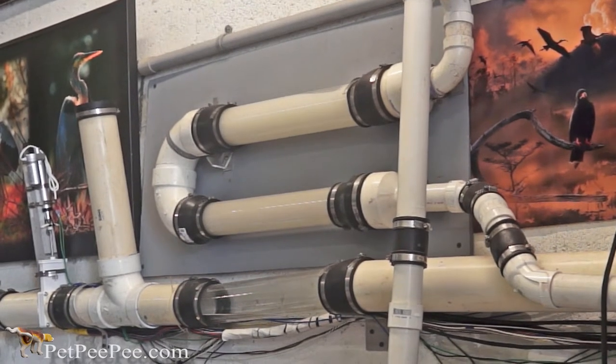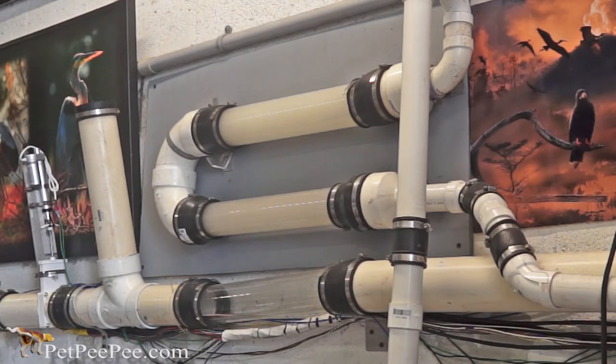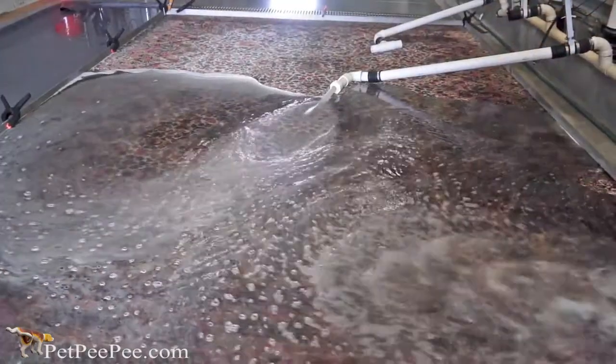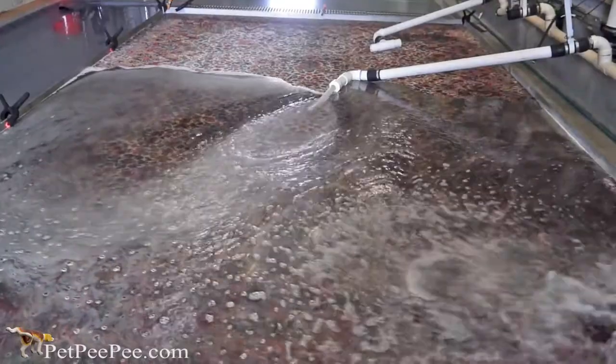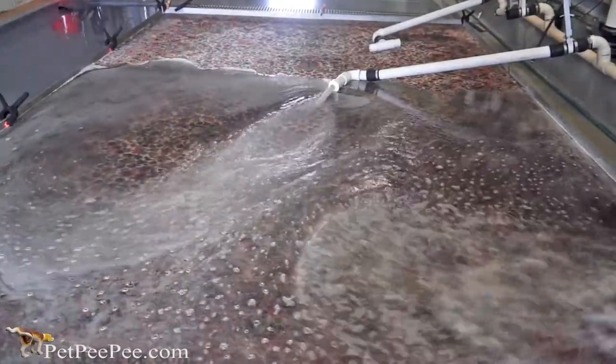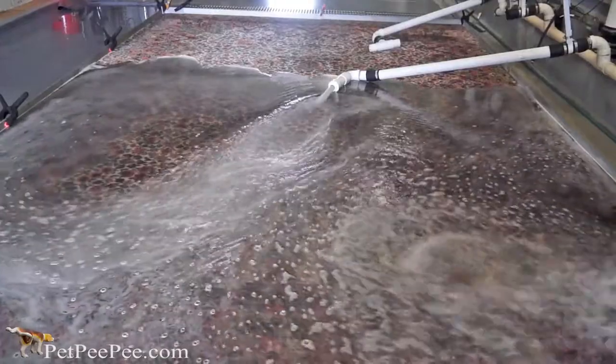You can see how bad it is looking. The first cycle was really yellow. Listen to how the machine floods the Oriental rug gently, using the Dead Sea cleaner and vacuuming with so much power through the rug.